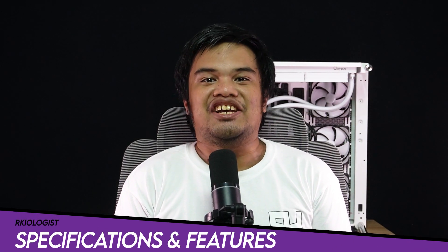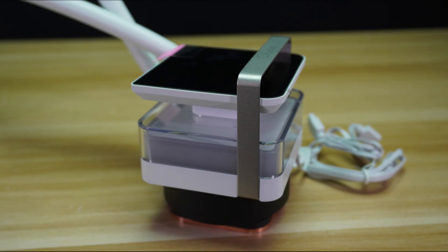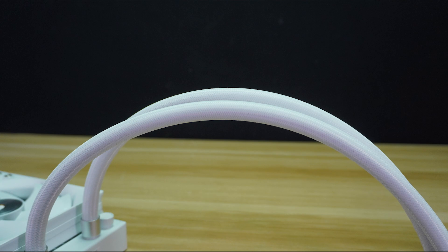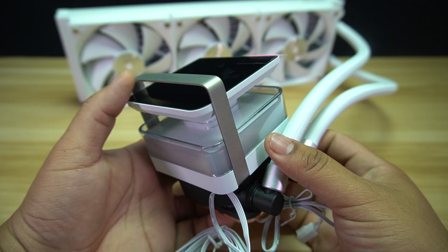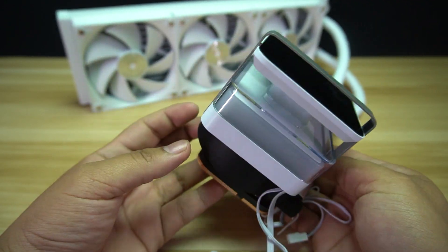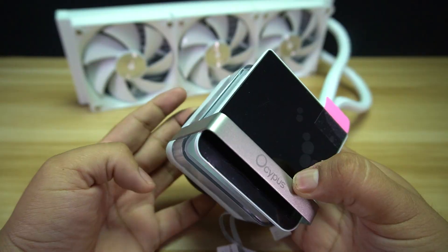Let's go through specifications and features. The water block has dimensions of 80 by 78 by 97 millimeters. The radiator has dimensions of 397 by 120 by 27 millimeters. The tube has a length of 400 millimeters. The Sigma L36 Pro White AIO Cooler is the first AIO cooler from Ossipus with a display, showcased during Computex 2025.